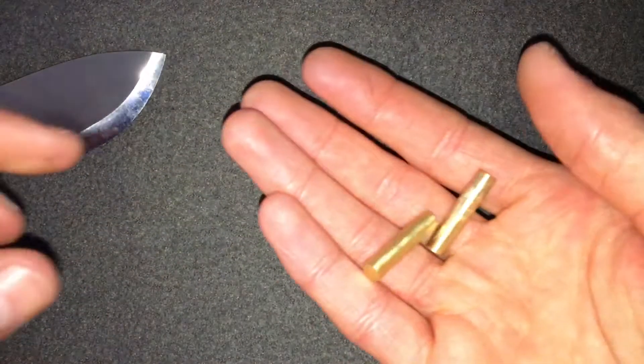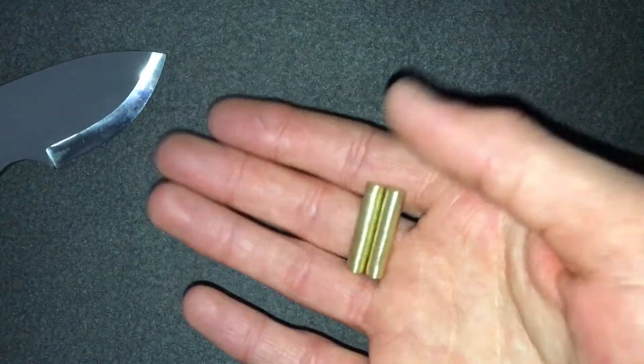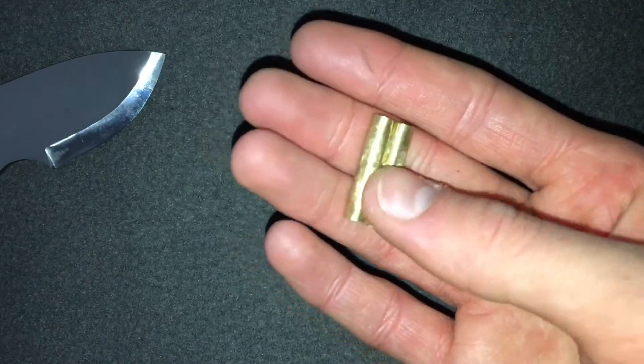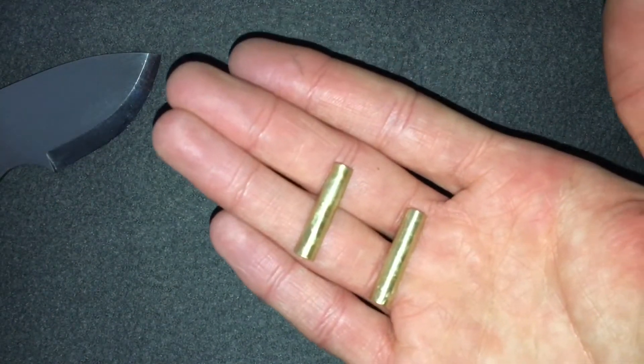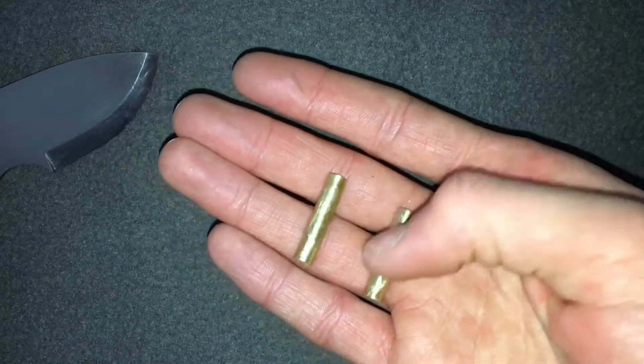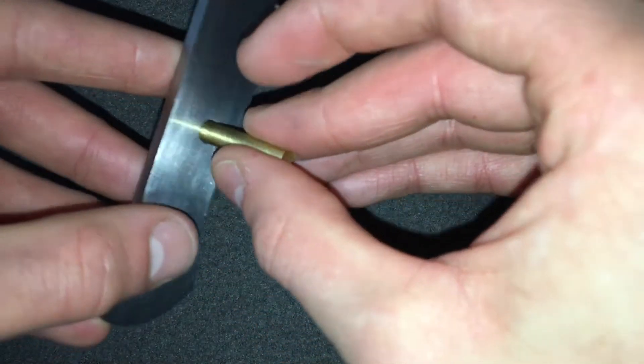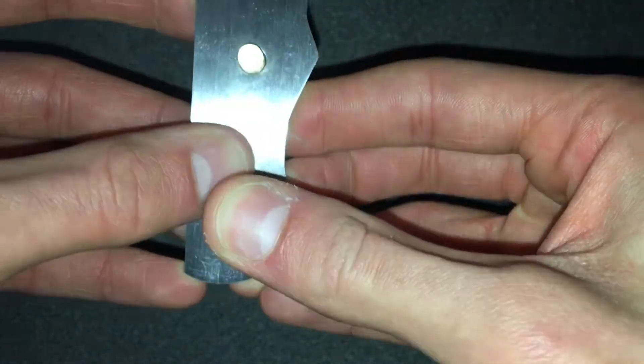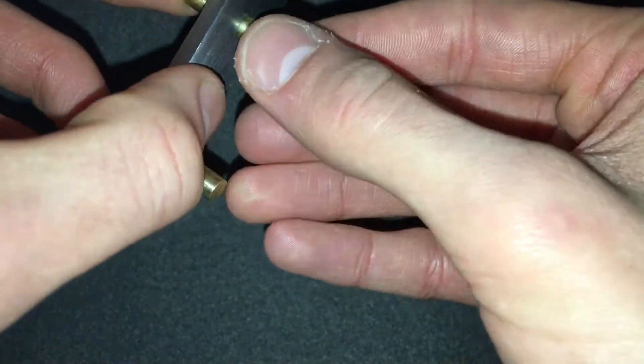I cut the pins as well for the customer — two 6mm brass pins. I roughed them up on the belt sander whilst also chamfering them, so they fit nicely in the holes. I cut these at about 1.3 inches, as I'd rather them be too big than too short. As you can see, there's the front one and the back one — they fit in there nicely.